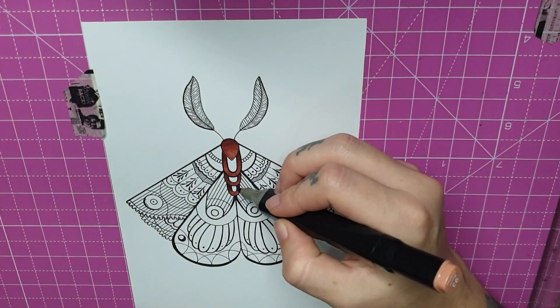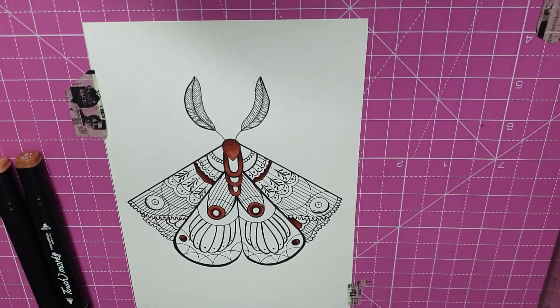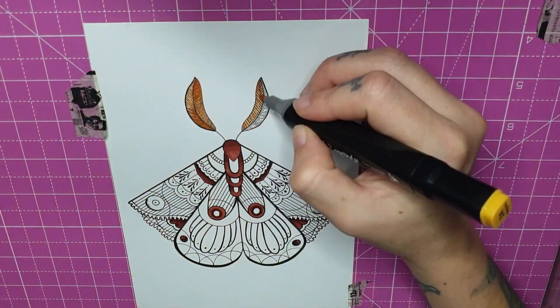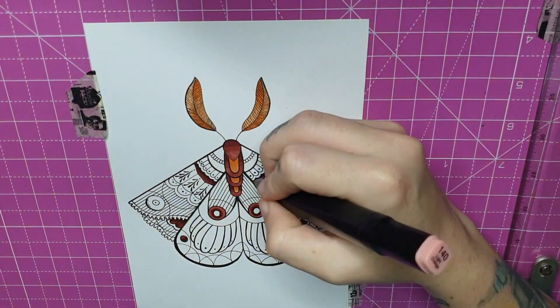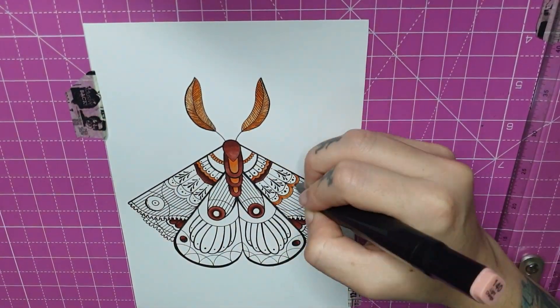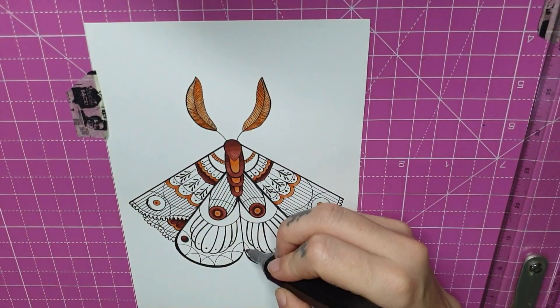Good day everybody and welcome back to my channel. This is another painting from my coloring book. If you're interested in coloring along with me, the name and the publisher's name is at the end of the video — there are two screenshots if you are interested.